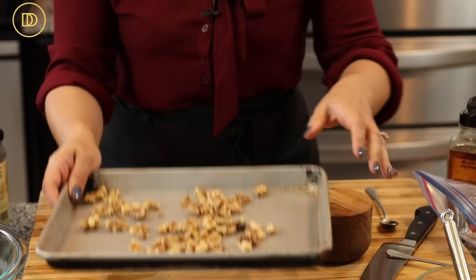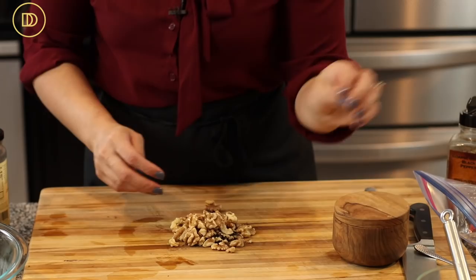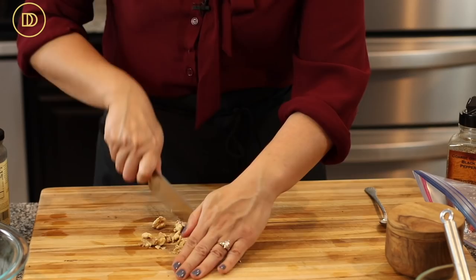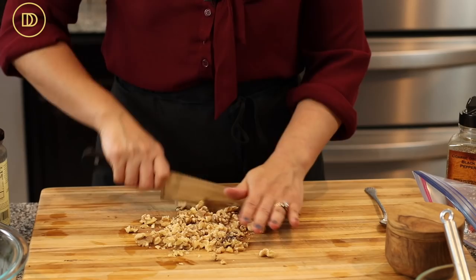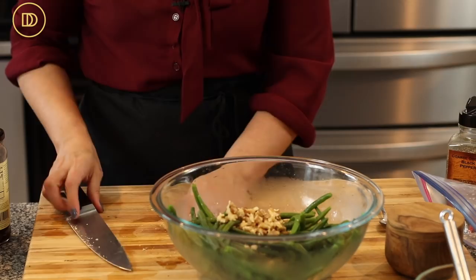I have some walnuts I toasted in a 350°F oven for about five minutes, just until fragrant. I'll roughly chop these — they add a nice crunch and texture to the salad. You always need something crunchy, something salty, something acidic to get all the flavors in a salad and make it really filling and comforting. You can use pecans or almonds instead.